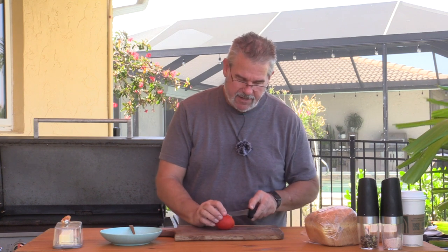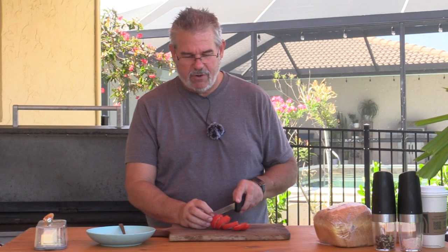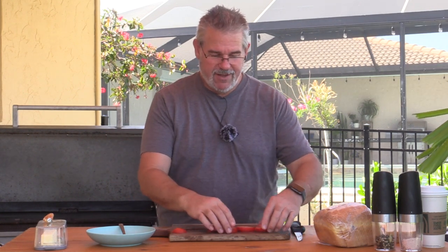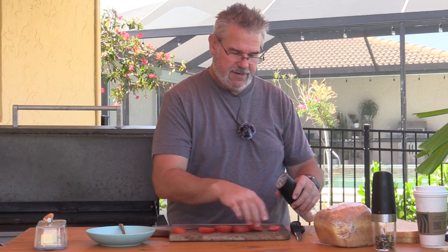Let's start by slicing up our tomato. When you slice it, you want it a little bit thicker than normal — about a quarter of an inch thick, maybe a little more. It's really nice when you grill them; you get them cool on the inside but toasty on the outer edge. We'll go ahead and salt these on one side, then flip them over and do the same on the other side.